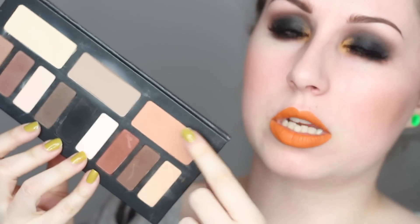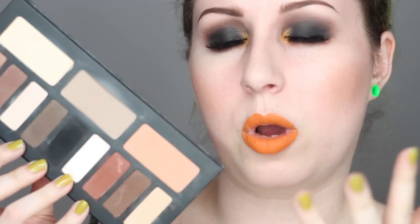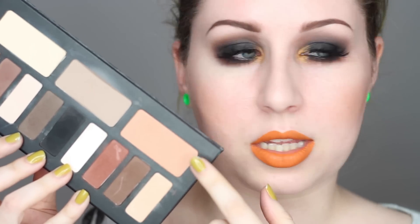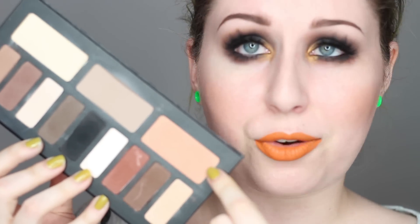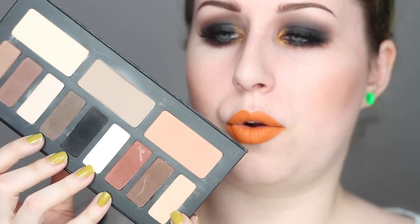So a little bit about price. Currently on the Sephora website, this palette is $62 Canadian, so obviously more or less depending on where you are. That price is for 12 eyeshadows — obviously some are a bit bigger than others. I was actually really surprised to find out that these eyeshadows are only 2.6 grams, and the smaller ones are only 1.13 grams.